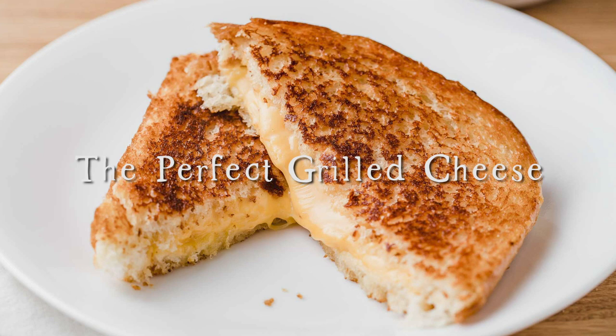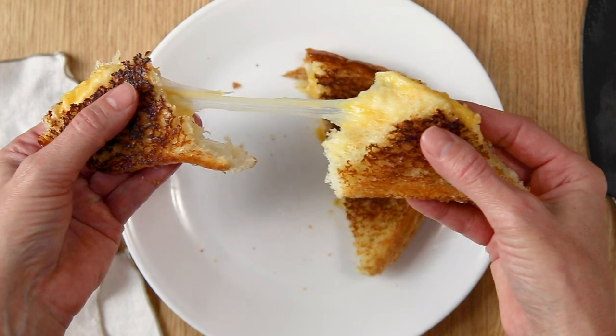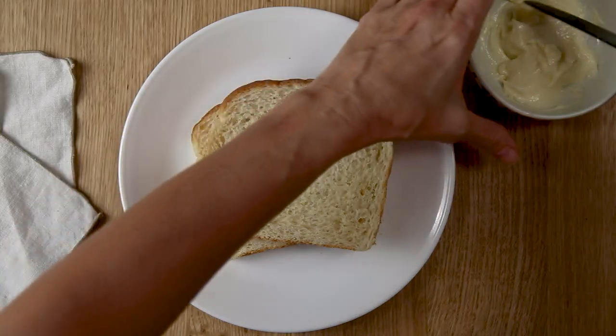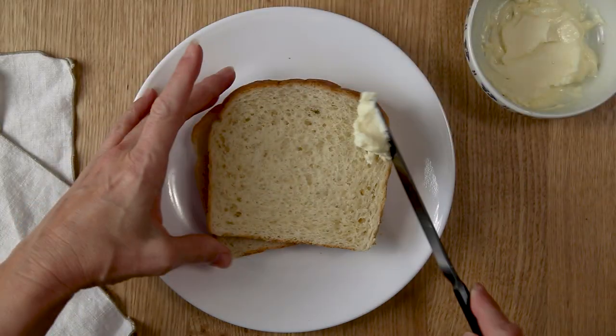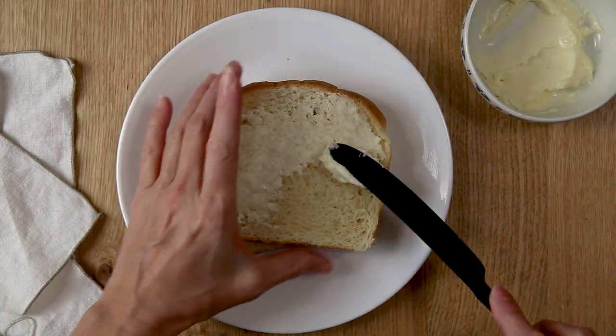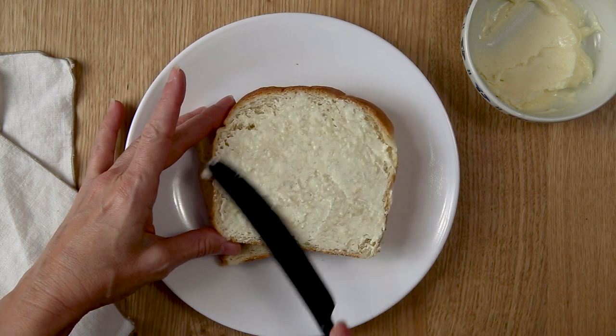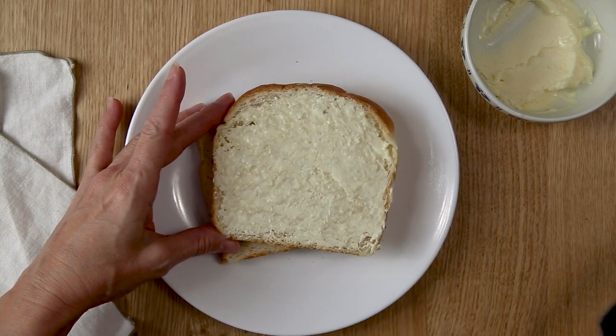Hi you guys, today we are going to make the perfect grilled cheese sandwich. So let's get started. Spread a mixture of half butter and half mayonnaise onto a side of bread. We suggest using white bread or our honey wheat sourdough sandwich bread.